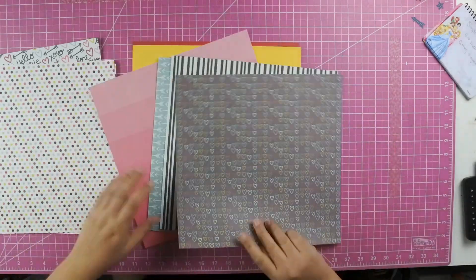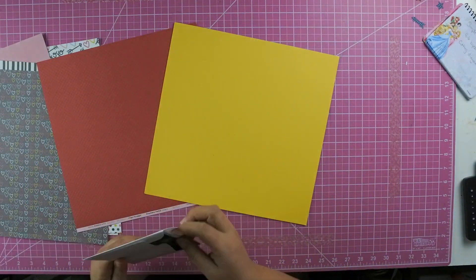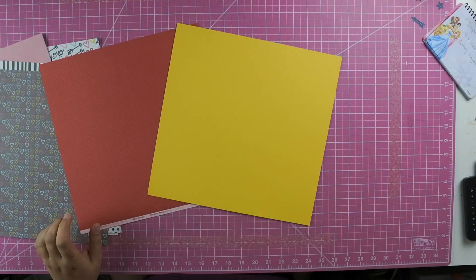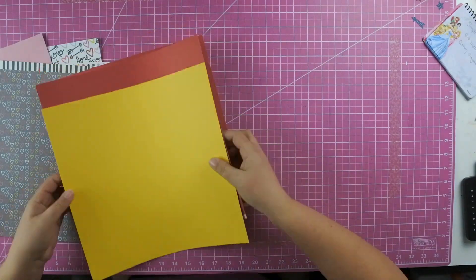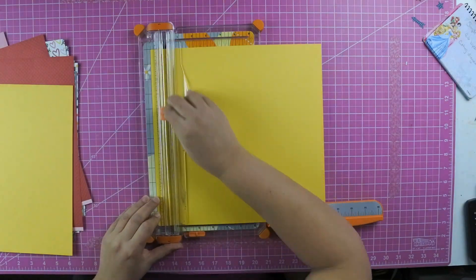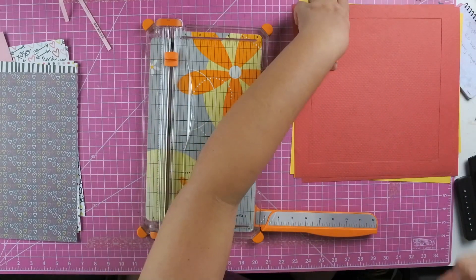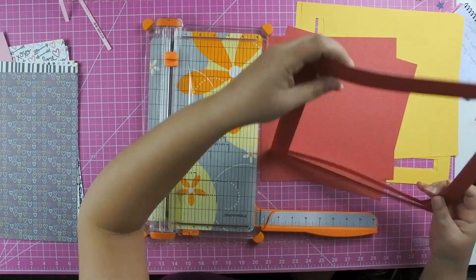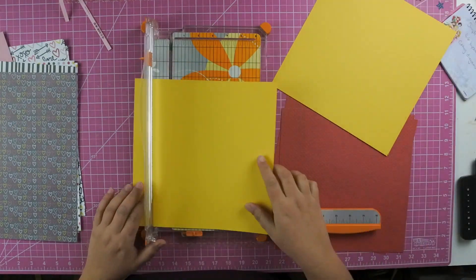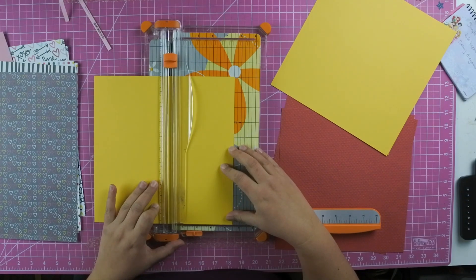I am actually using — not really a sketch — but the Simple Cuts Creations, and I will leave her link below. She does four one-page layouts, and I'll link it below. I don't want to give out all the information in regards to how to cut things out, because I feel like those are her creative juices and I don't want to take that from her. So go over to her website or her YouTube channel, check her out — she's amazing and very talented.